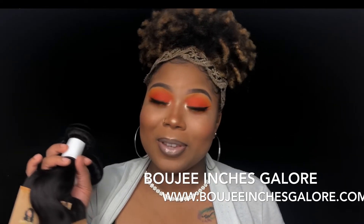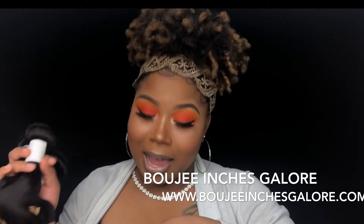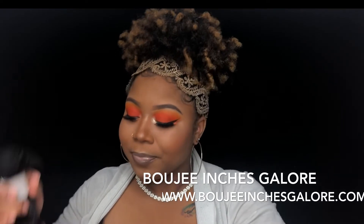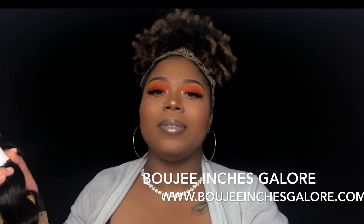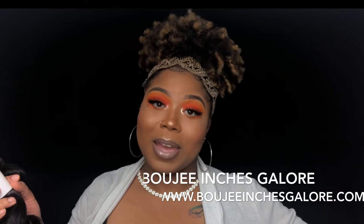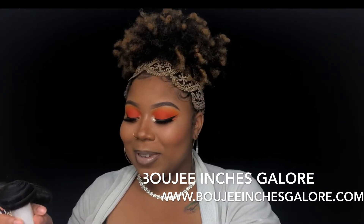I'm gonna leave the link below so y'all can check out their website. Bougie Inches Galore is the name and they are affordable. I actually have a wig from them that I wore in a bunch of my videos — the black one that I changed to a blondish color — that's from them too. It was a wig they sent me for a giveaway, and now I'm on their PR team. Leave me some comments letting me know what you think of their hair. They also have Instagram, Twitter, and Facebook — I'll leave those links below. I hope you guys enjoy this unboxing video of the Bougie Inches Galore bundles. See you next time!